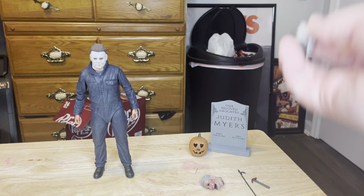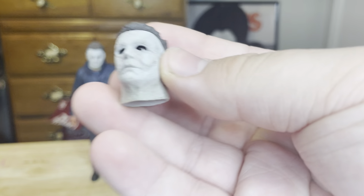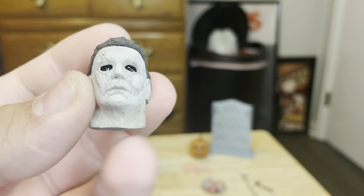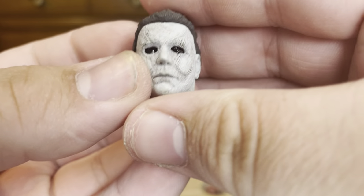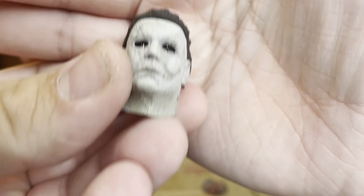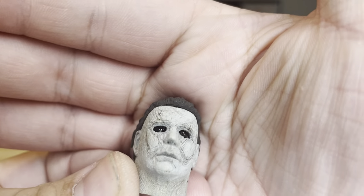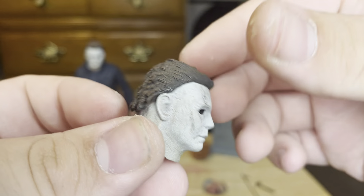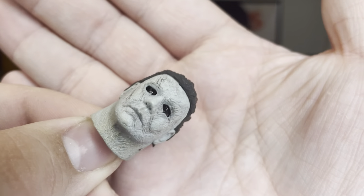Now we're going to take a look at the alternate head sculpt. The head sculpt on this one is very, very cool. You can kind of see the eyes, but not really — they're still kind of blacked out, but you can catch a slight glare. The hair is very nice.